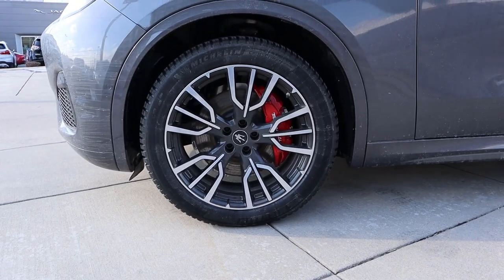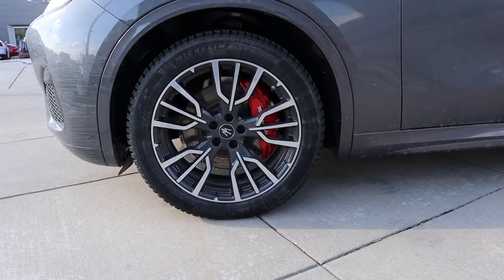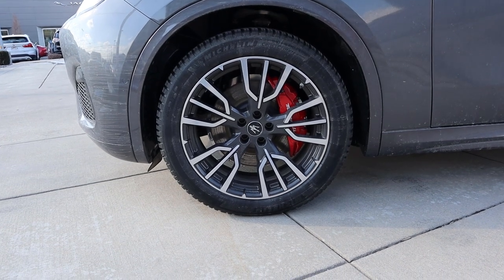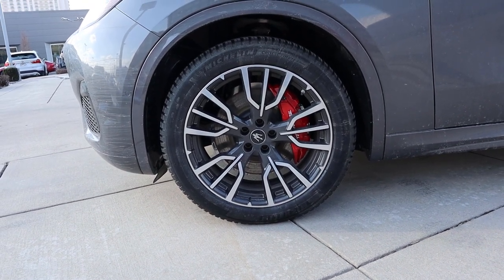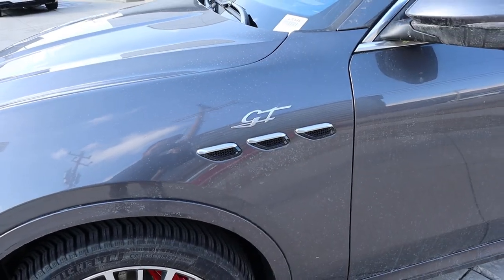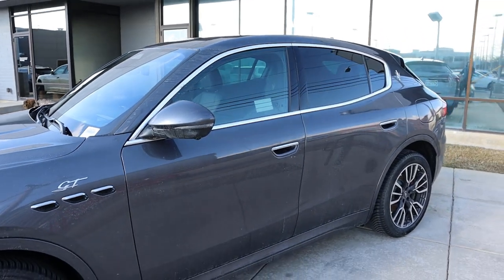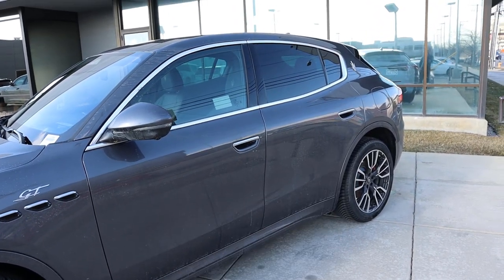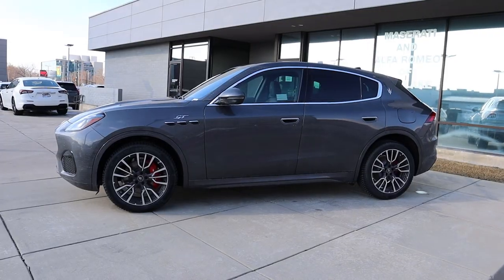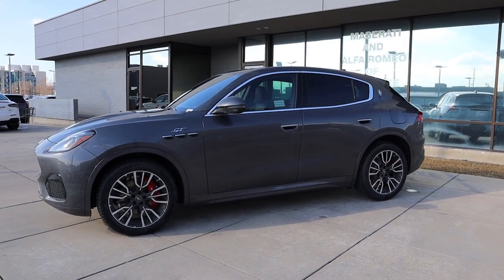Coming on the side, our tire and wheel setup is 255/45/20 in the front and over in the rear as well. I love the wheel design with the silver on top and then the metallic gray below. The brake caliper is finished in red, which looks great. You can see the body-painted fender flares, GT badge with the venting on the side, and chrome trim around the windows. The door handles are actually recessed into the door itself, and there's another Maserati Trident on the side. When you take a look at the full side profile, it definitely looks kind of like a mini Levante.